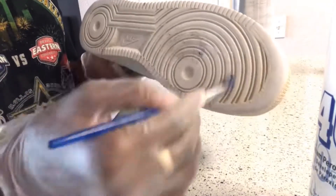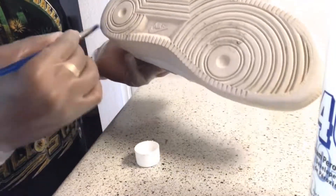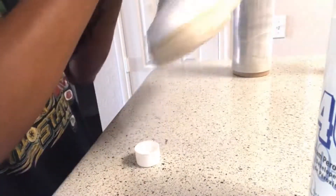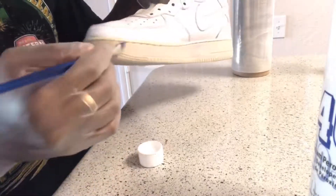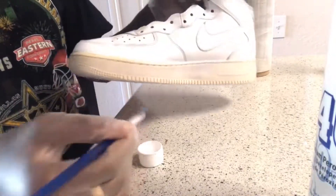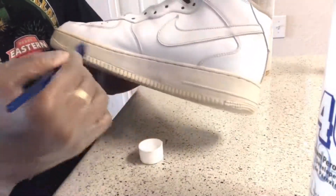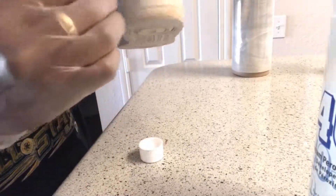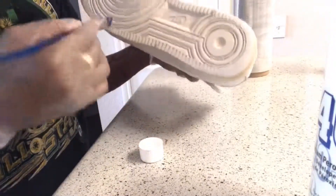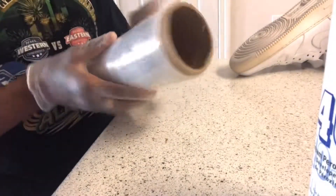First off, I got my de-oxidizing cream that I actually got from a beauty supplier. Normally what I would do is go inside and ask the guys where the cream is, and they'd just literally point me in the right direction. This substance is actually cheap — I got it for three bucks. Normally you guys would buy this product off shoe cleaning businesses for like ten bucks, when in reality you can get more for your buck.